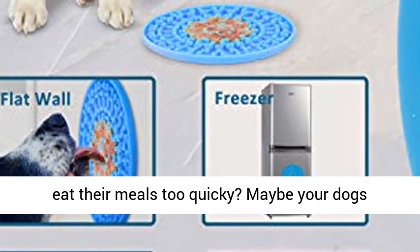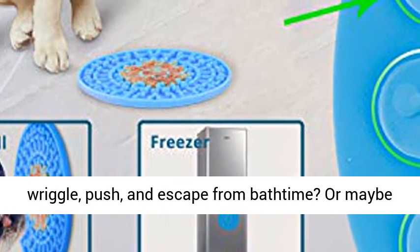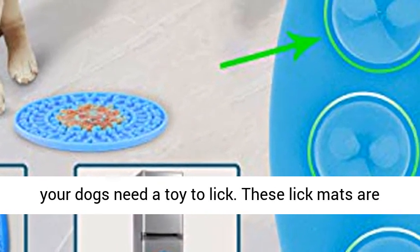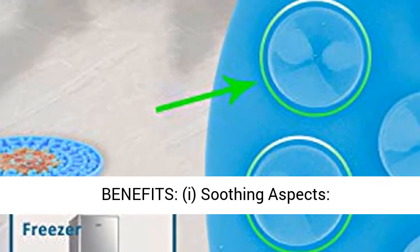Why lick mat? Does your dog eat their meals too quickly? Maybe your dog wriggles, pushes, and escapes from bath time? Or maybe your dog needs a toy to lick? These lick mats are the solution that you are looking for.